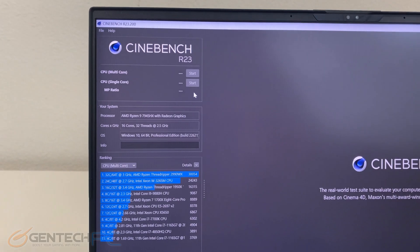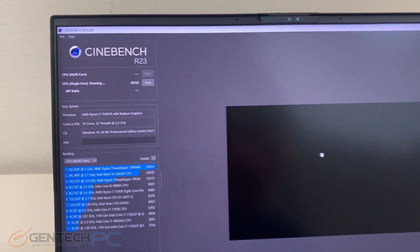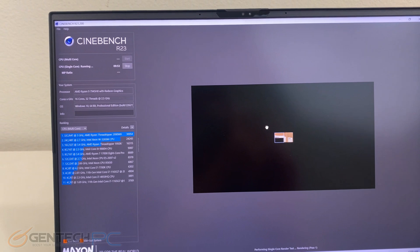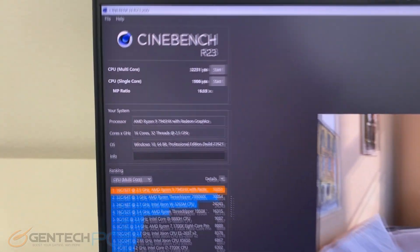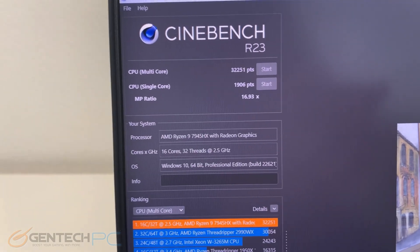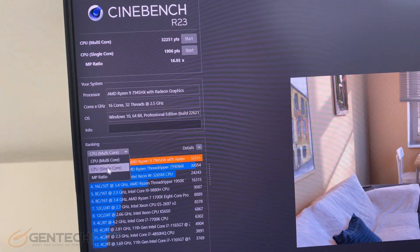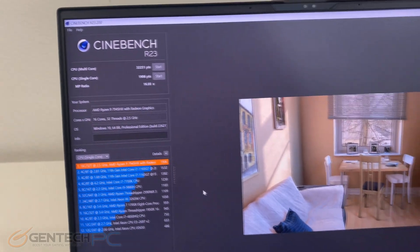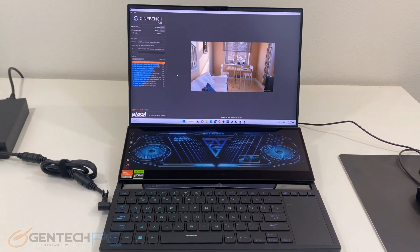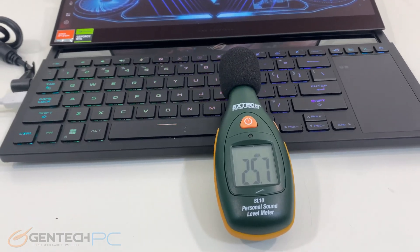Our next performance benchmark is Cinebench R23. Our Cinebench scores are 32,251 for multi-core and 1,906 for single-core performance. Our last performance test is going to demonstrate the built-in speaker system.